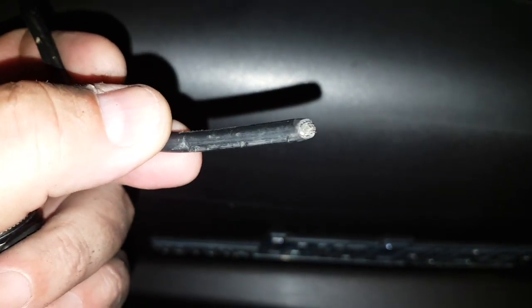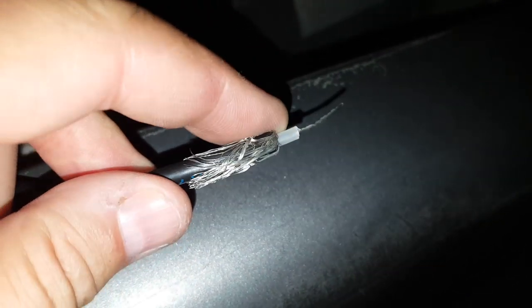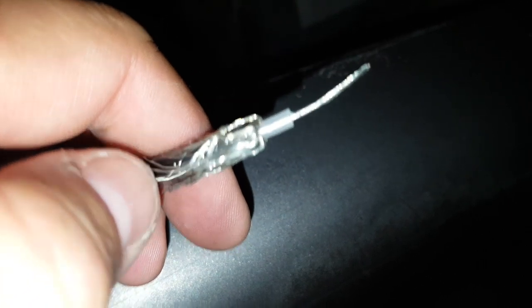Of course, what I need to do is put a plug on this now. PL-259. And this is how you prepare the coax for the — not the BNC — the PL-259 connector.